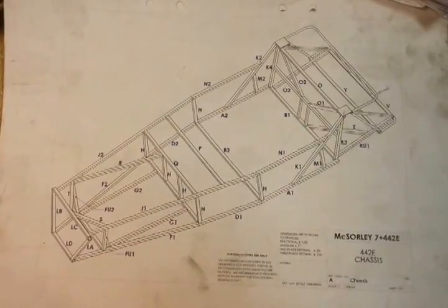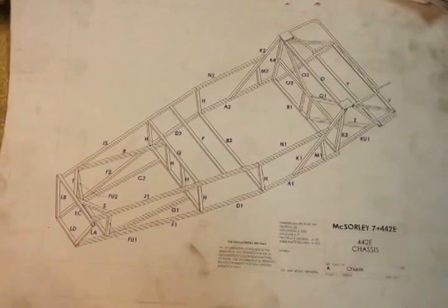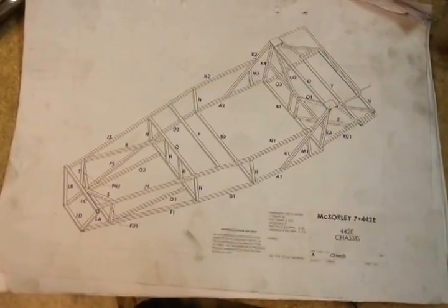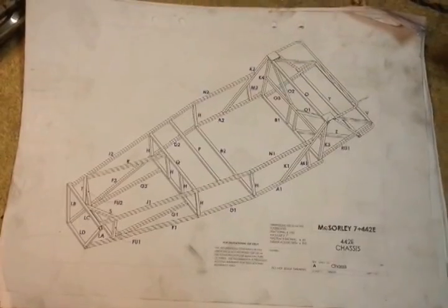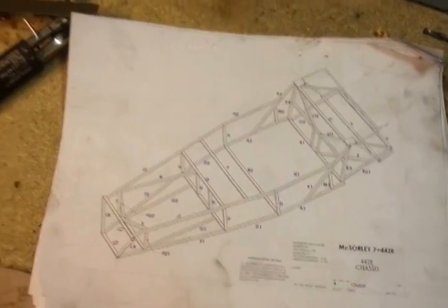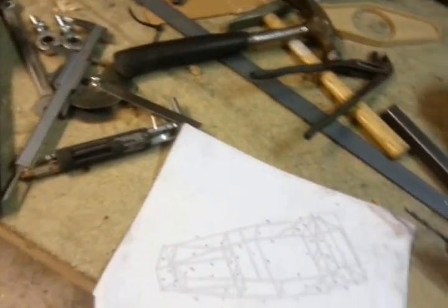Hey guys, welcome back. Long time no seeing. I have had a lot of viewers on one of my paint jobs, and I have not had much time lately. So what have I been doing?